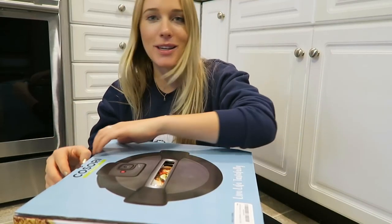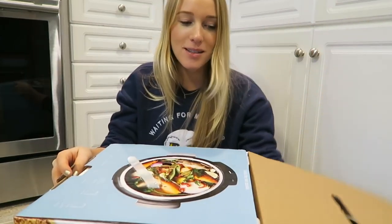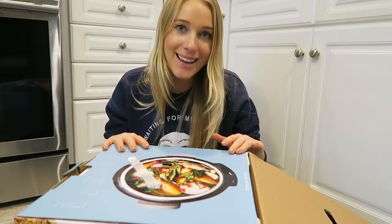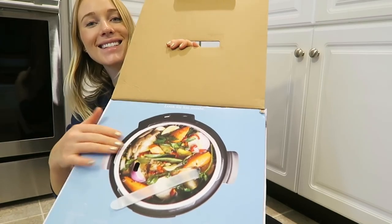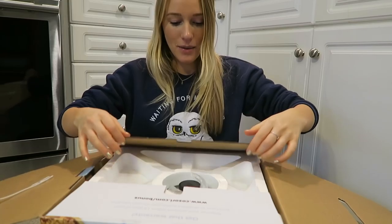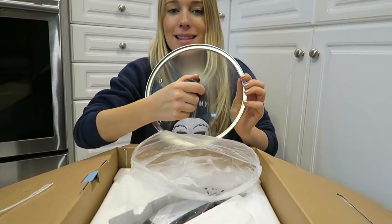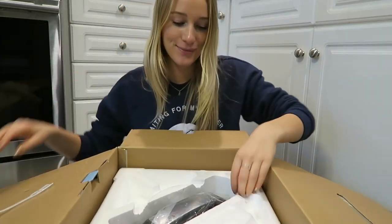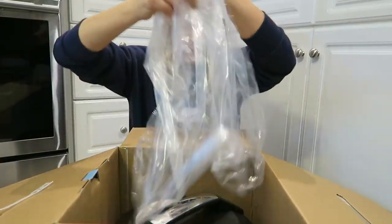When this came in the mail I hadn't told my dad I was expecting it, so he opened it — he was like, 'Did she order this or is there something else in this box?' So dad opened it already for me but then put it back, so we're opening it together now. I'll show you the packaging. This is exciting — I love cooking. We have a very nice glass lid so I can see everything being made.